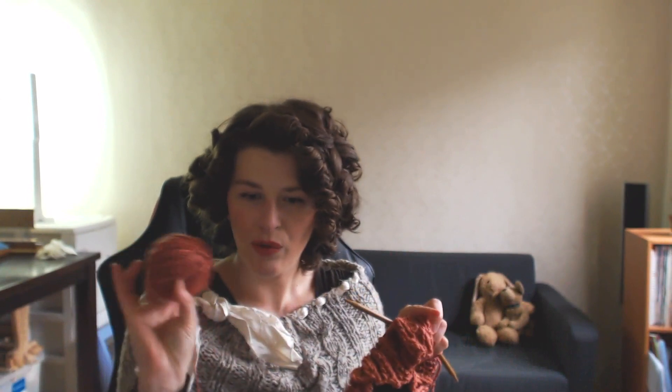I have my yarn here ready to go. It's all in ball form. If you want, you can also use some stitch markers. You're going to need at least one for the start of the round when you're knitting.